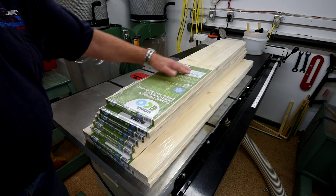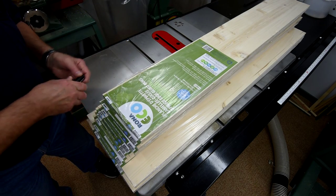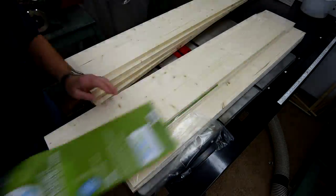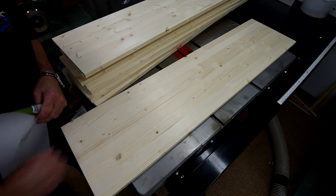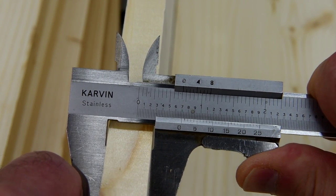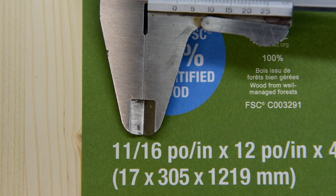I wonder what they're trying to hide under this great big label. Ha-ha! Just kidding. Well, they did pretty good — they didn't hide anything under the labels. Now as you can see here it's not a full three quarters of an inch thick like a normal board, but they didn't try to hide that either because when I bought it I could clearly see that it was only 11 sixteenths of an inch thick. 12 sixteenths is a normal board.